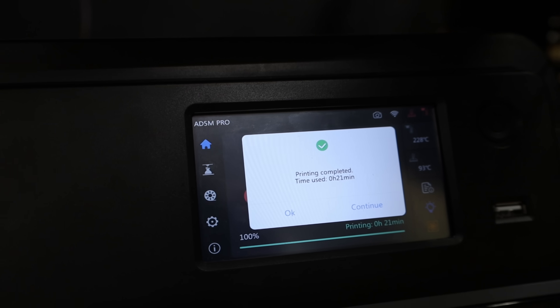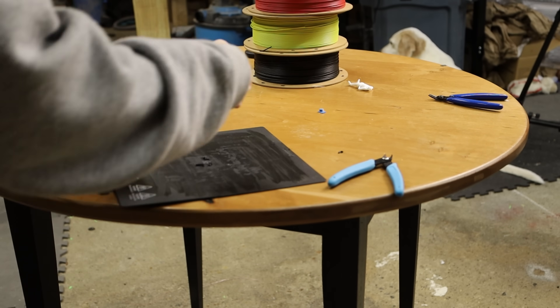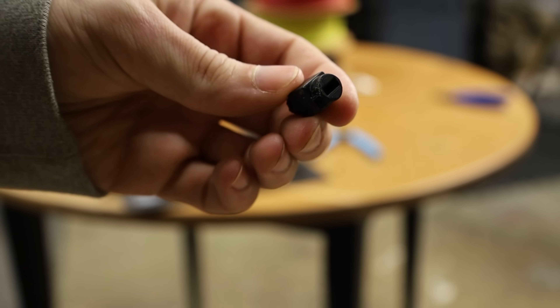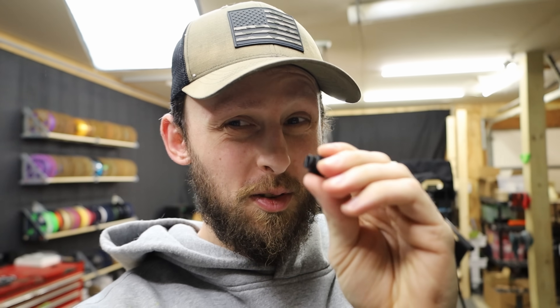21 minutes later and our ABS print is done. It's very hot. There are little bits of supports to clean off of it, but overall not a bad 20-minute print. The real question is, does our little fix actually fix the door?